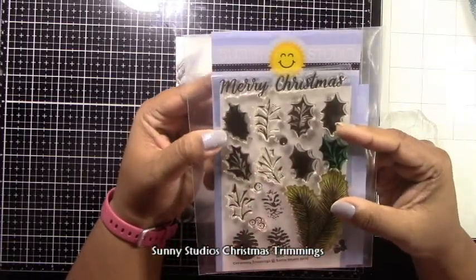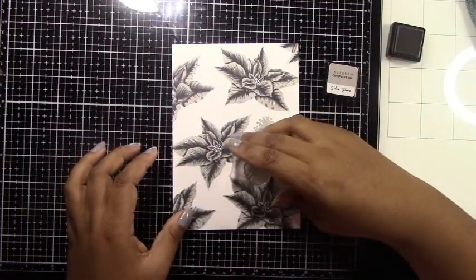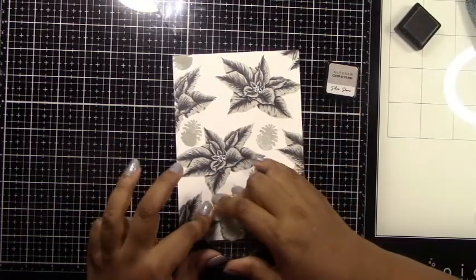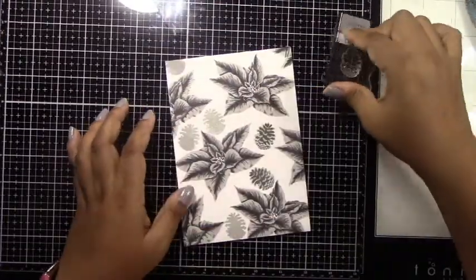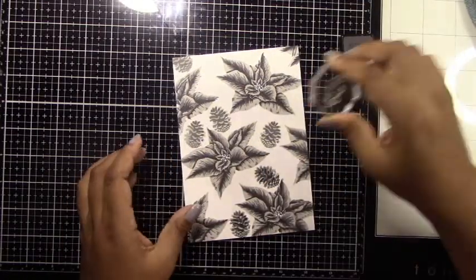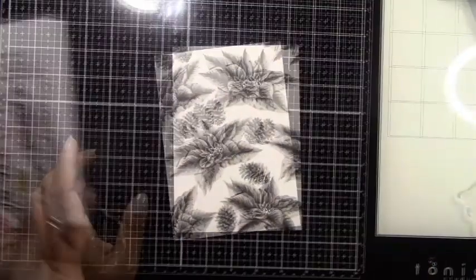This soft slate look is what creates the contrast between the panel and the metallic accents. I'm also showing the Sunny Studios Christmas Trimming stamp set. Unfortunately I can't find this anywhere, so I've linked some products that are close and give a pine cone image similar to what I'm stamping here — all linked in my blog. This pine cone was just the right size to fit in between the poinsettias. It's a three-layer set, so I'm using the same three gray layers. It doesn't have to be perfect since it's a soft look.